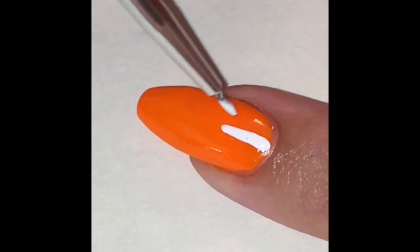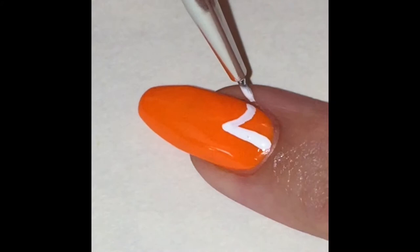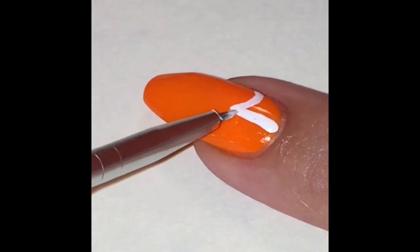You can also use polish for this. I just always did prefer to use acrylic paint.